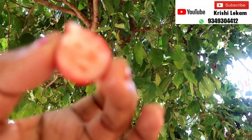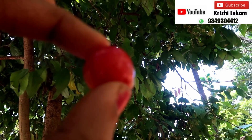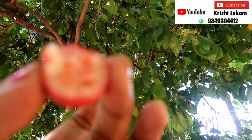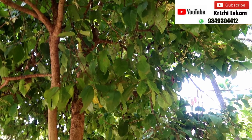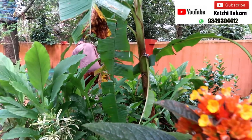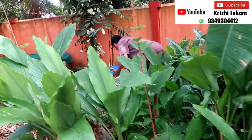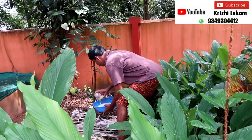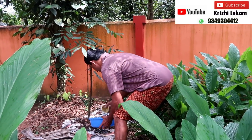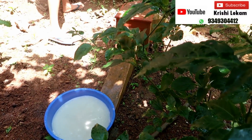We will mix it with 1 tablespoon of pH meter. I will put the heat on the water — you can make the heat with the fire on the water. When you do this, you will spray it on the water. Let's start with the heat on the water. You will spray it on the water and we will do that.